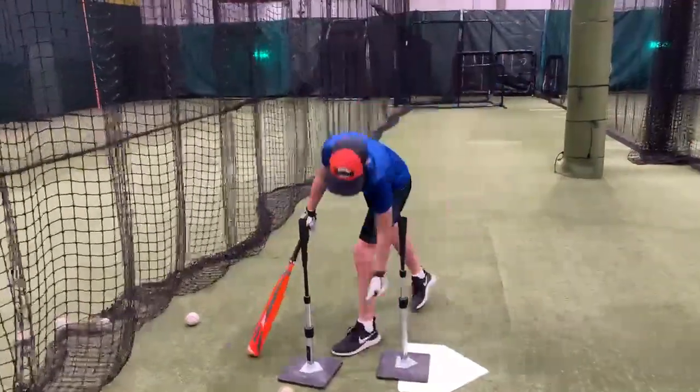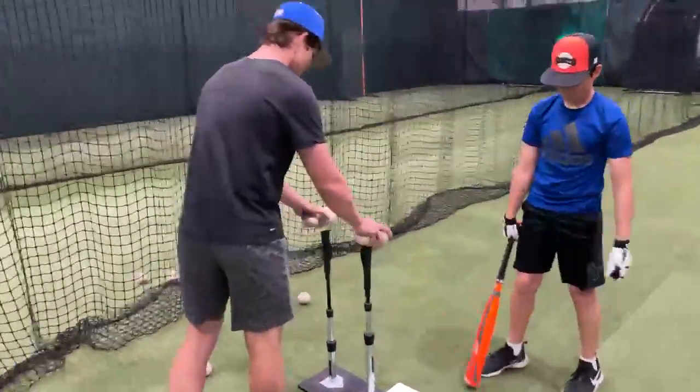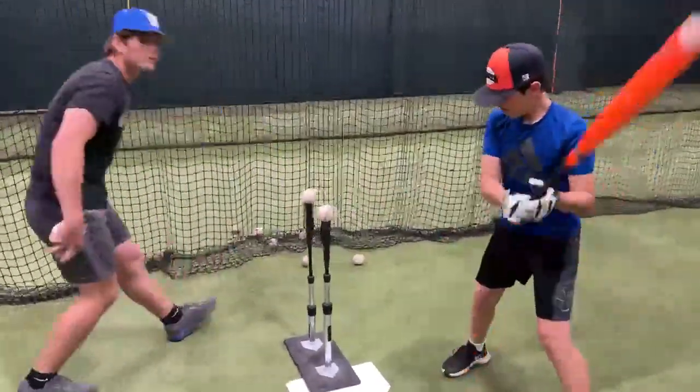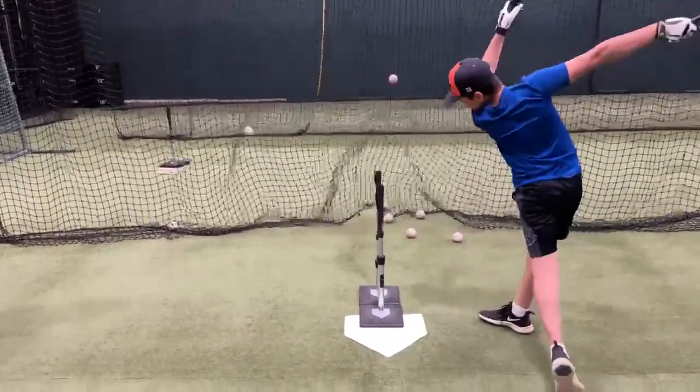In this extension tee drill you'll want to stay in the zone as long as you can, focusing on driving through both balls and keeping hands working forward and through contact extension.